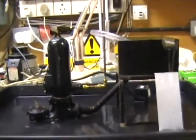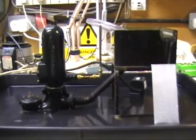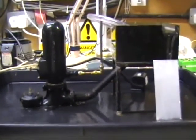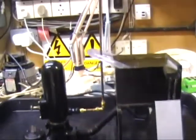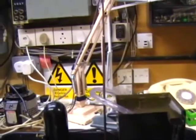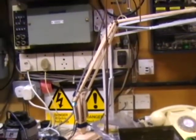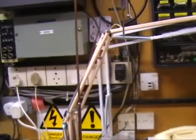This is a model ram pump operating, pumping water something like three times the height.